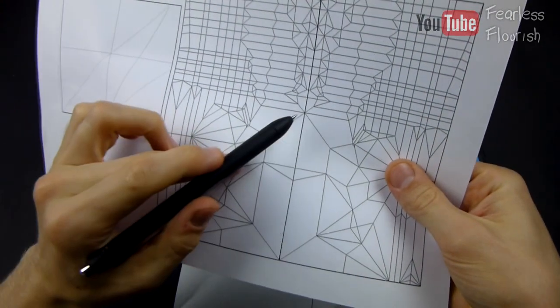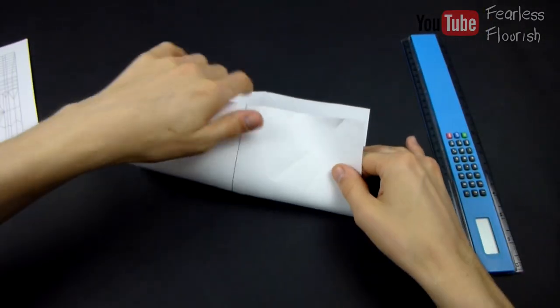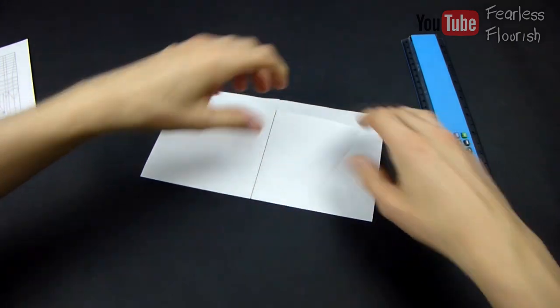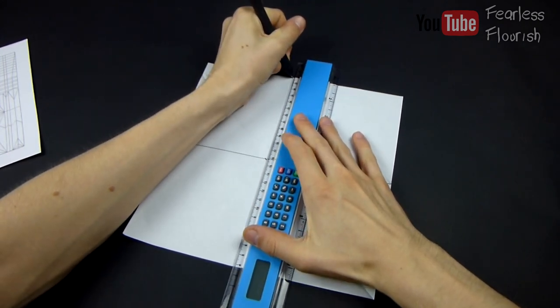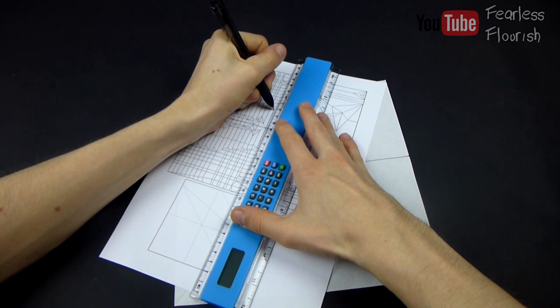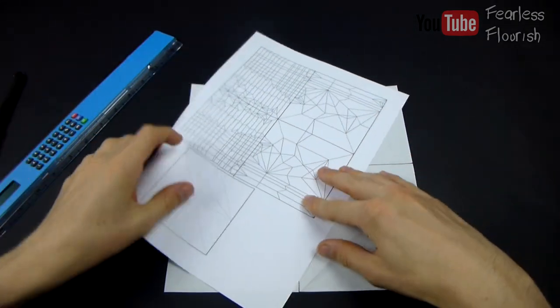So this is the mark we just made, and this indicates — I'll show you again — this point on the crease pattern. So now we make a full straight line from this point here. I won't do it this way because it's easier to see.